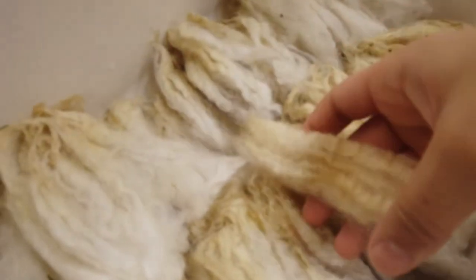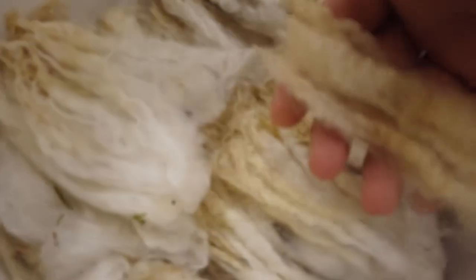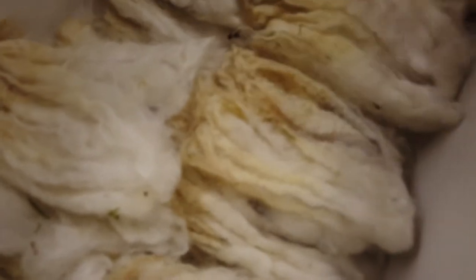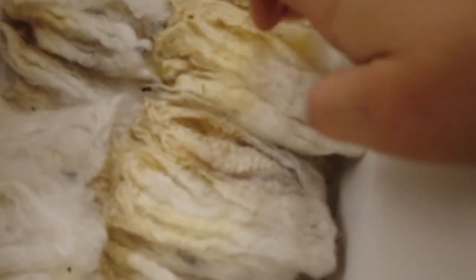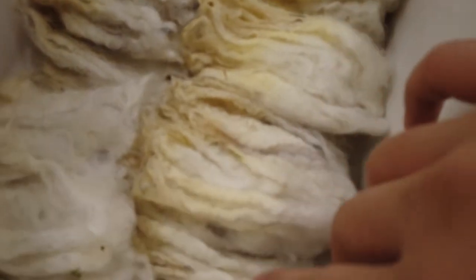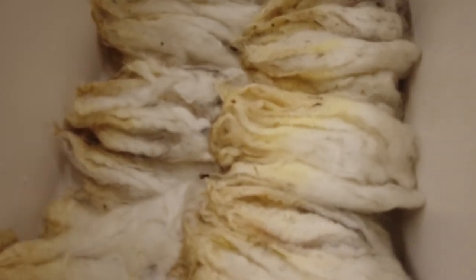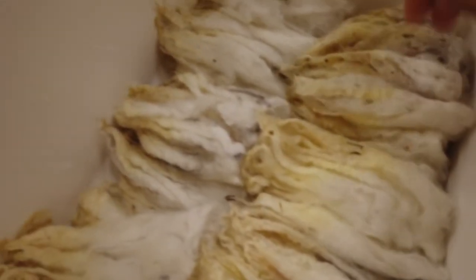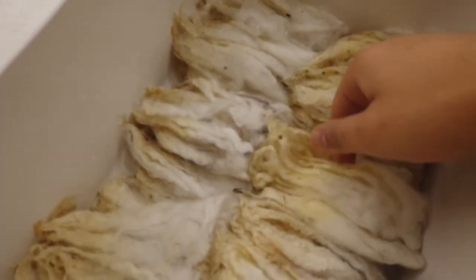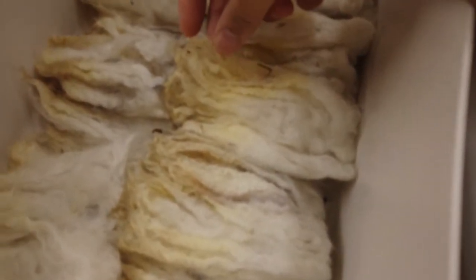I just took them out of the packets and laid them out. Here's a comparison — this is an unwashed lock next to the washed ones. The washed locks look very clean and white, and the yellow bits are either sunburn or natural fiber color, not dirt. You can also see there's a lot of vegetable matter. This fleece was labeled as coated, meaning they had a jacket on to prevent sunburn, but the veg matter got in anyway.